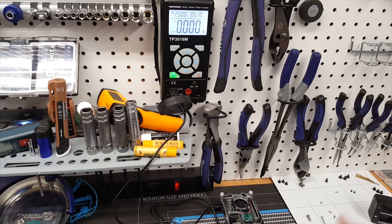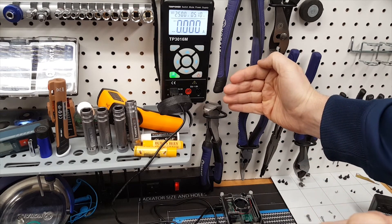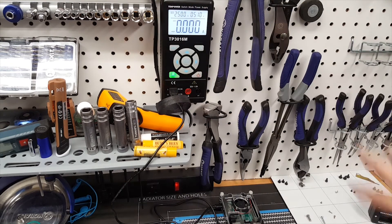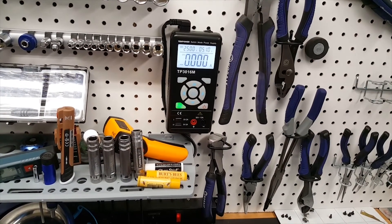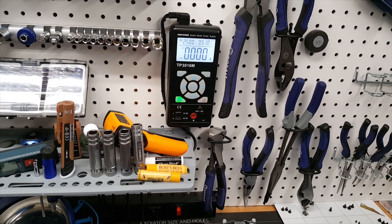Overall, for tinkering and basic electronics work, this is a great power supply. I was happy not to need one of those huge bench supplies — this is wall-mountable with velcro straps and takes up very little space. The only gripe was no dedicated power switch, but a simple modification took care of that. I'd definitely recommend this unit for anyone who needs a compact DC power supply.